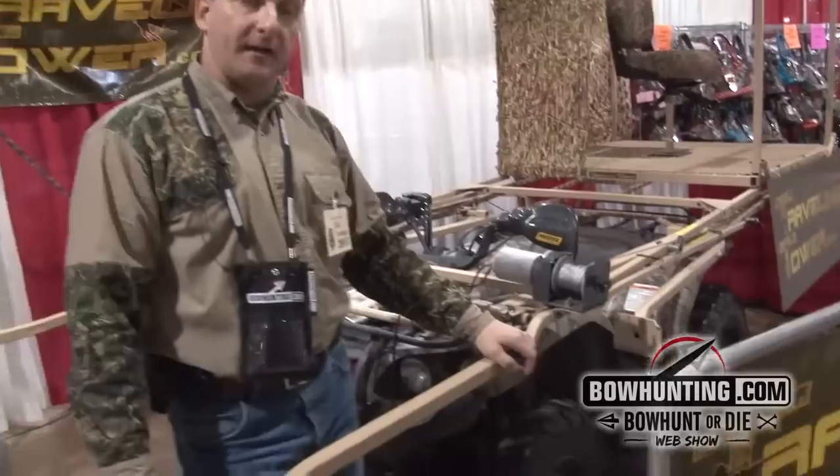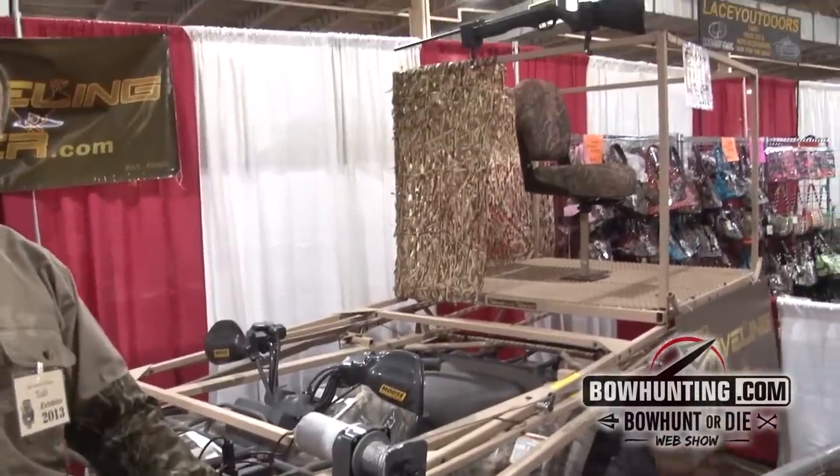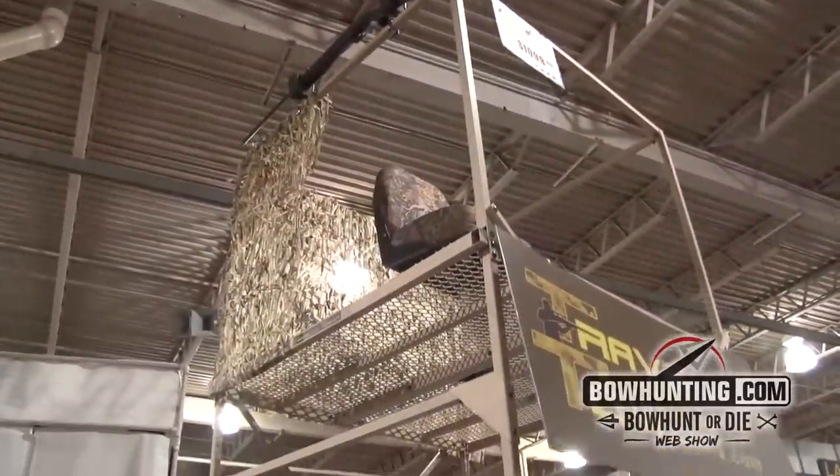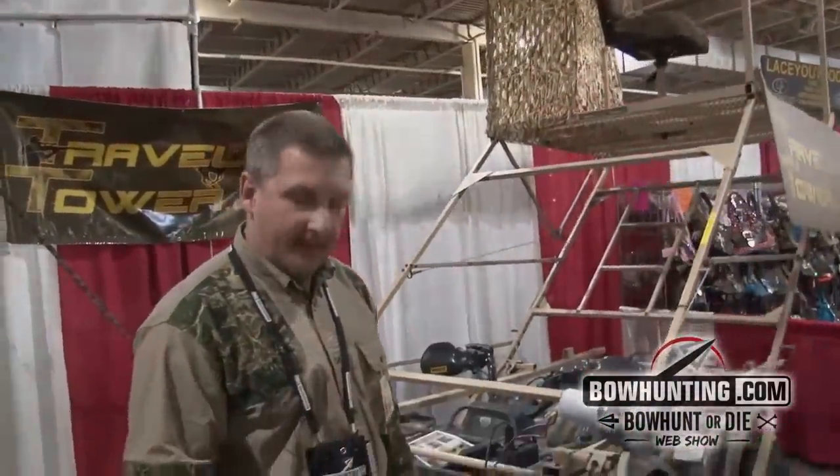We also have a hydraulic lift for the disabled hunters. We have a UTV mount for the side-by-side machines, and our website is TravelingTower.com.